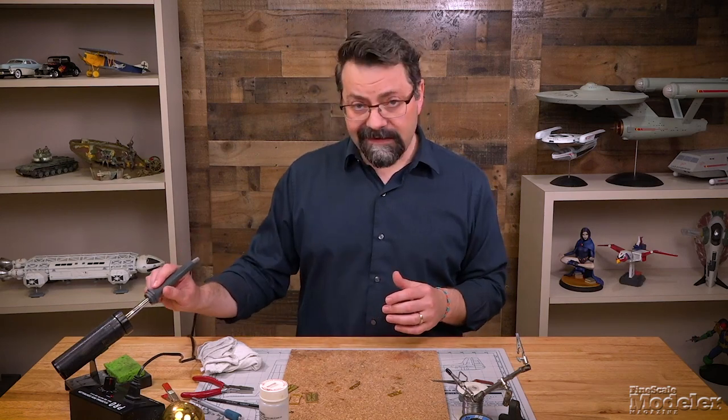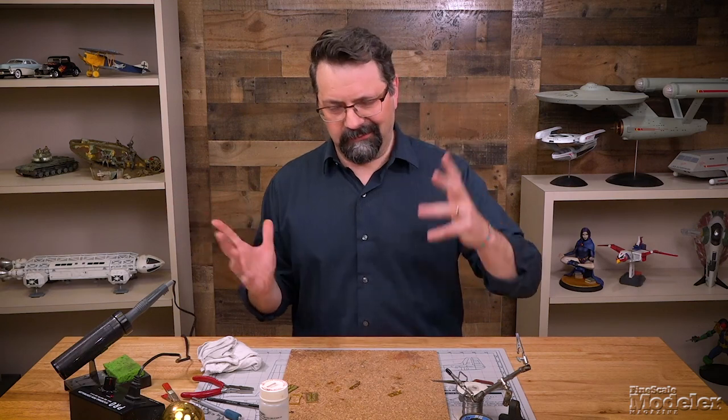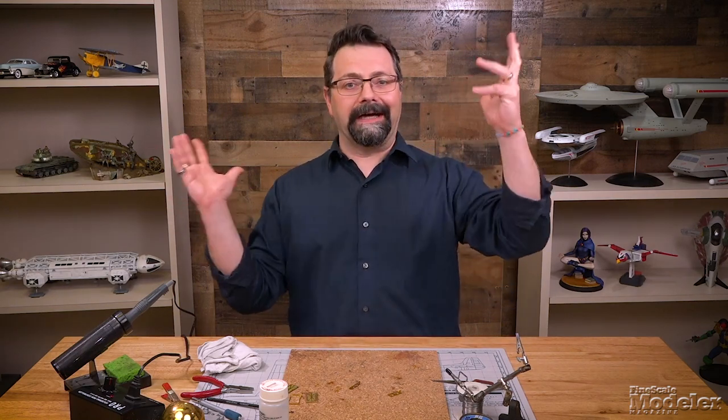Cost-wise, you don't have to go out and pick up the biggest or the best soldering iron that money can buy. This one is 20 years old, and I've done plenty of soldering with it and it works just fine. I think I paid maybe $22 or $23 for it back in the day.